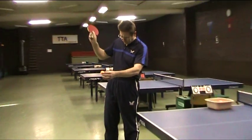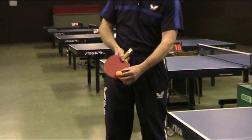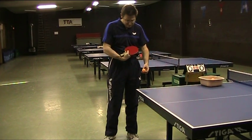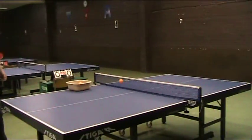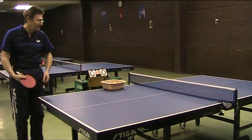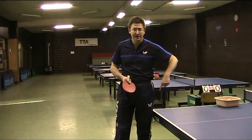I mean, when you come and you take the ball here, when the racket is going down, you play like this — the ball will have sidespin and speed.